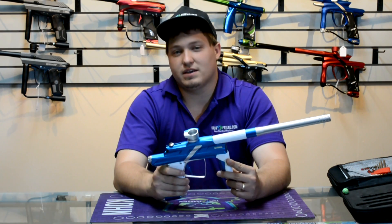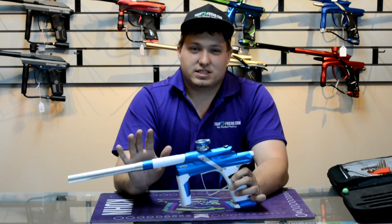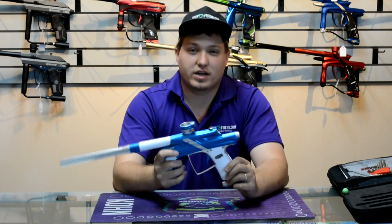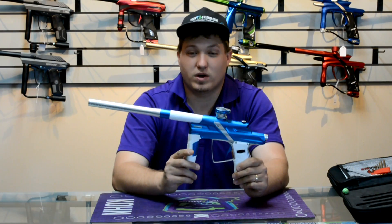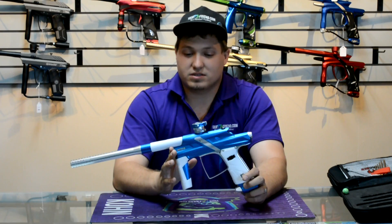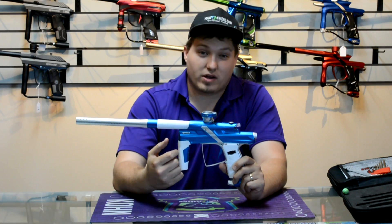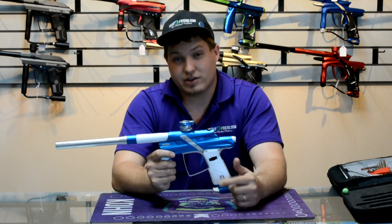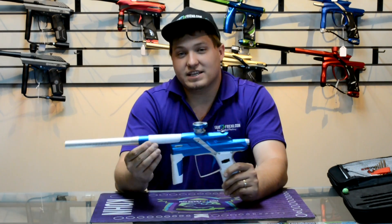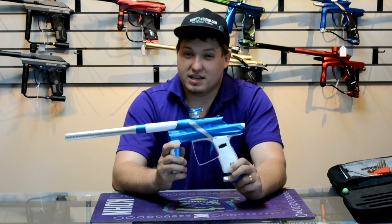It shot really smooth and really quiet — very similar to the LV1, and I believe it will compete right there with it as far as shot quality. As for why you'd buy this over an LV1: the beautiful electronics, how simple it is to tune with the board, the easy-access LPR and HPR, a slightly different and really comfortable feel in the hands, and a nice barrel kit with two inserts. This gun is very refined with all the bells and whistles you'd expect from a $1,500 paintball gun.